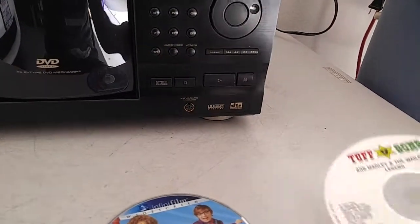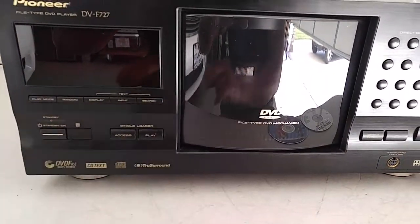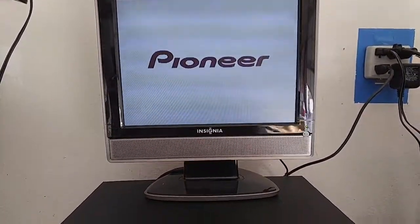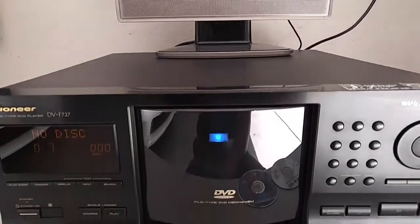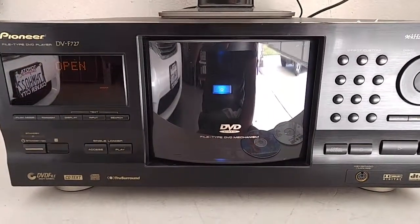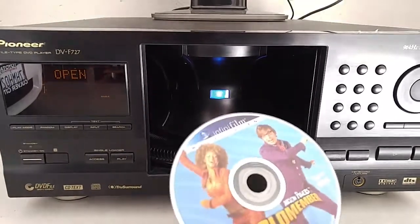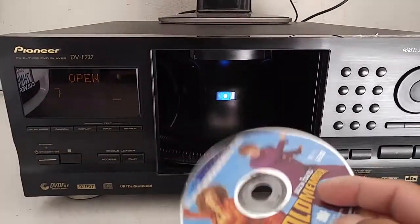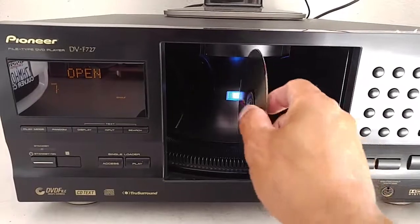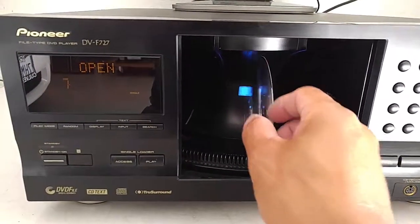I at least wanted to show you in this video that it does work. We'll play a regular DVD and a regular CD just to give you that example. Turn it on and see the display. If you do purchase the item, make sure that the label is facing to the right when you load it with your music or your DVD.